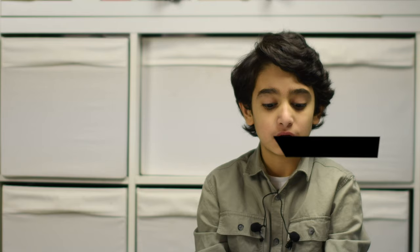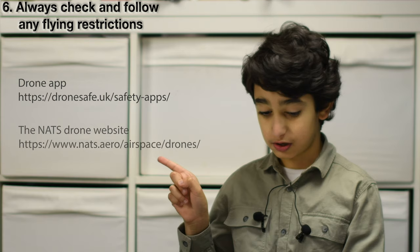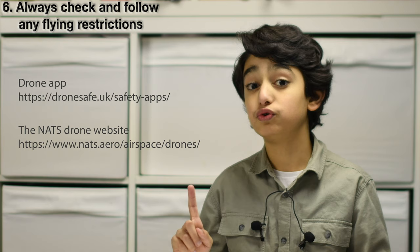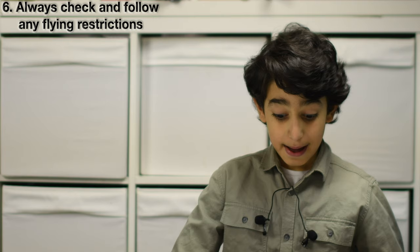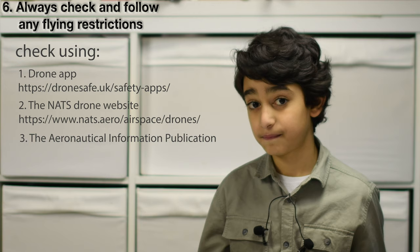Number 6: always check and follow any flying restrictions. There are different types of restriction on where you can fly. Always check before you fly using the available websites. The second website is the air traffic control organisation's aeronautical information publication. If you use an app, make sure you understand exactly what information it will give you — this is important for the licence.